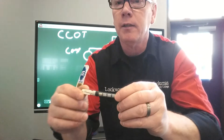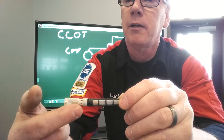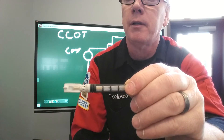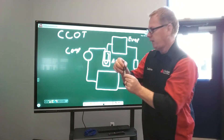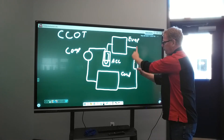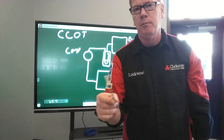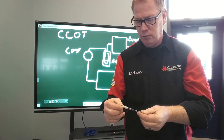The other thing that's on here — there's a little arrow right there. That's the direction of flow, that's what that represents. So if I were to put this in the system and it says it needs to flow this way, I need to make sure that I put it in where the arrow is pointing in the direction of flow. In most cases you can't install these in backwards, but in the event that you can, you don't want to do that.